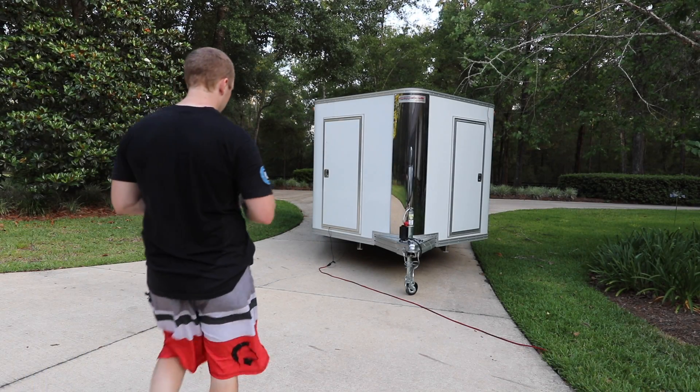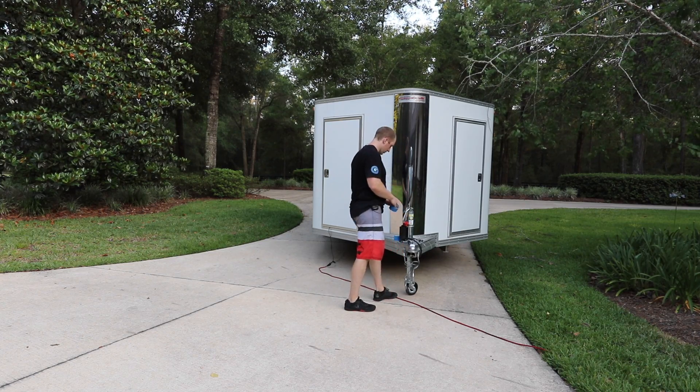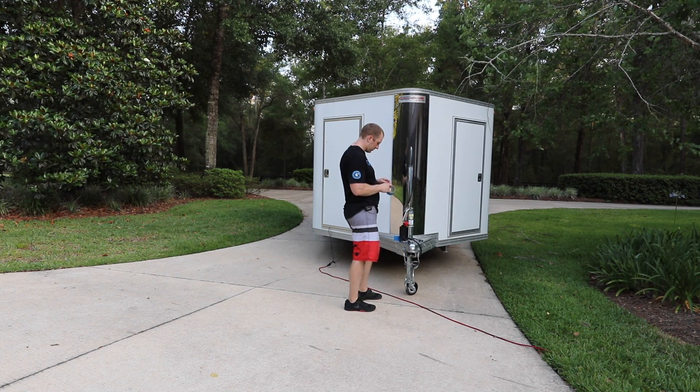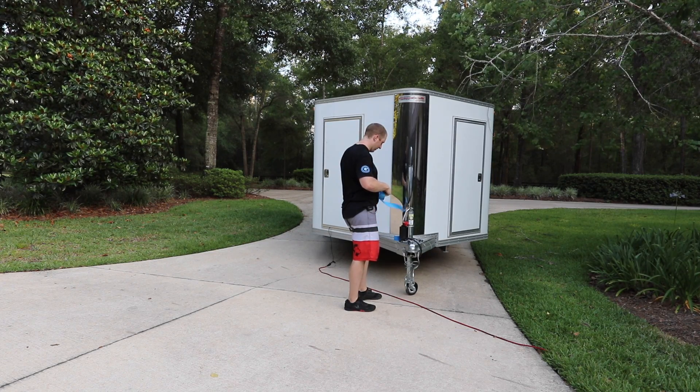All right, so here's what I'm going to do. I'm going to try this. The trailer's here. I'm going to move it with the regular dolly, and show you what a pain in the rear that is.